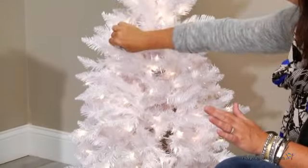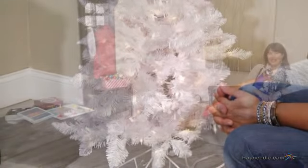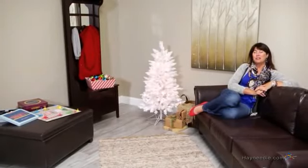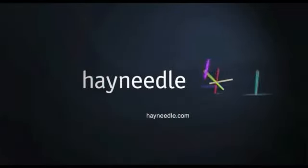When you're finished, you're ready to sit back and enjoy your holiday cheer. Thanks so much for taking the time to learn a little bit more about the four-foot White Tiffany Tinsel Tree. We'll see you next time. Bye!